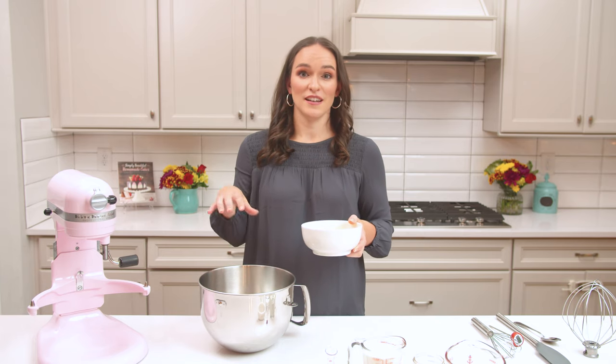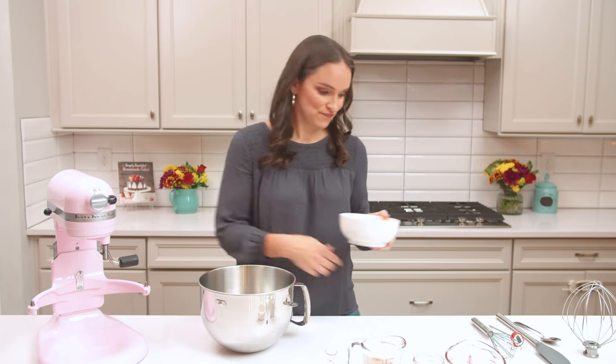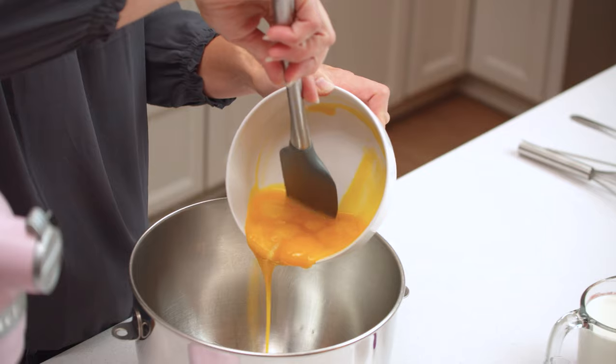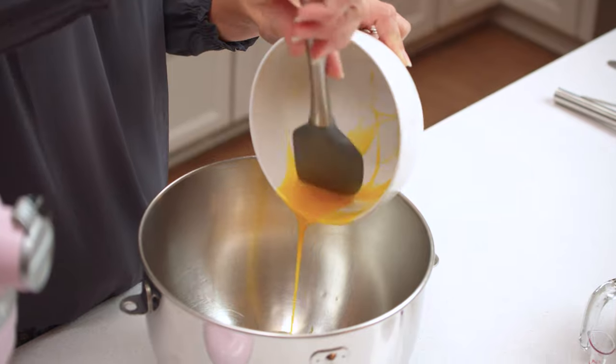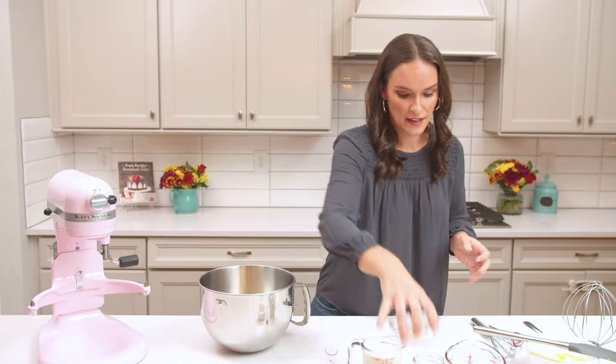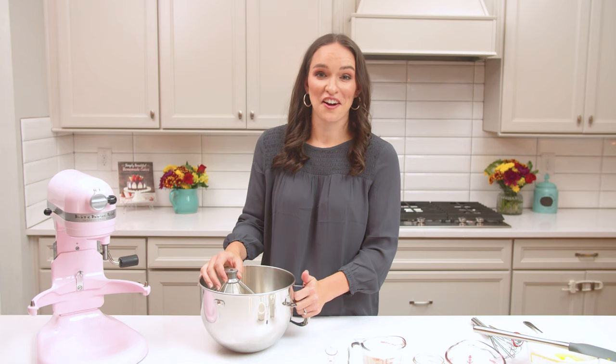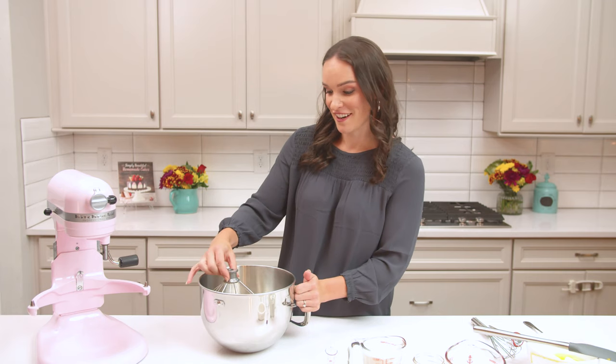We're actually going to whip those for about six to eight minutes. It's going to add air into the egg yolks that kind of lightens it and adds volume. We're also going to add in our sugar, then pop this on the mixer for six to eight minutes and let it go.